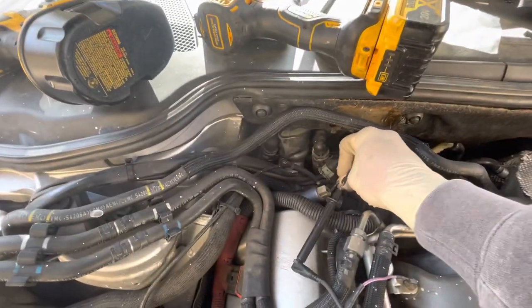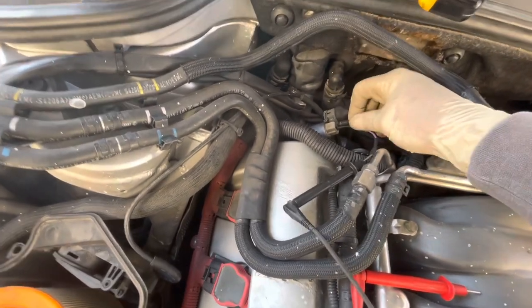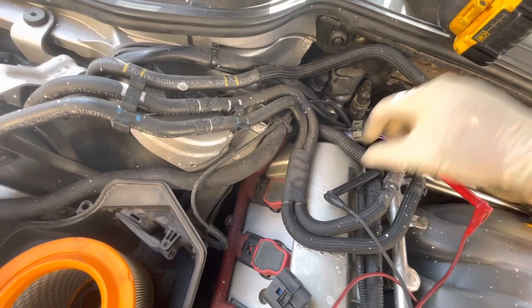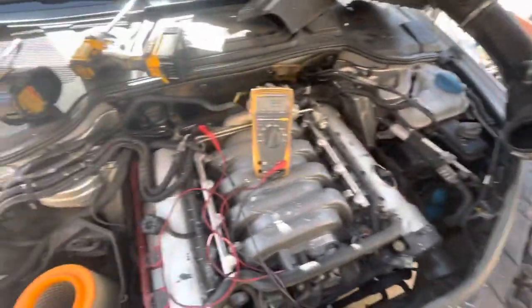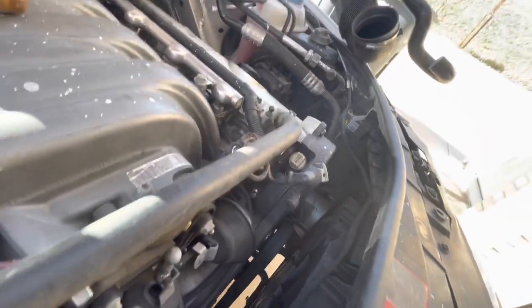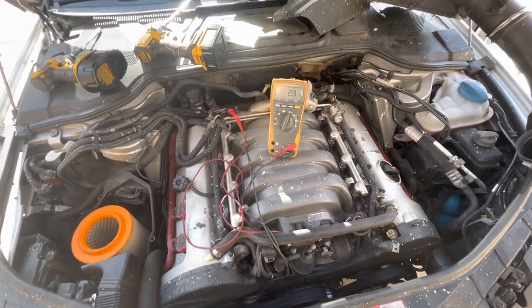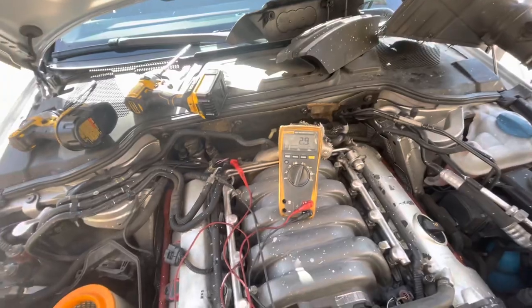Here's the front solenoid — I've got my jumper leads on it and as you can see it's 13.0 ohms. I'm going to compare that by putting the leads on the back solenoid. That one is 2.9 ohms — so I'm thinking the solenoid has shorted. There are just two torx bolts holding it, so I think I'm going to try swapping it with the front one, drive it, and see if the code changes sides of the motor. It's definitely a lot lower than the bank two side.